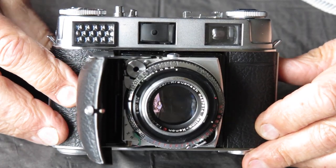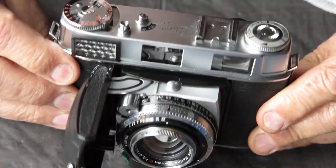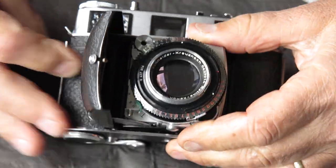Here's a nice camera - Retina 3C, big C. Looks tidy enough, but it's got problems.